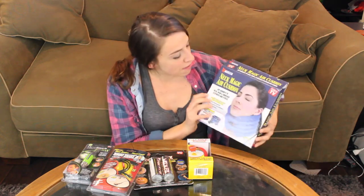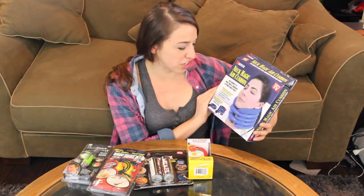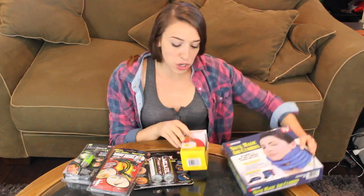First, I have this Neck Magic Air Cushion. Say goodbye to neck, head, and shoulder stiffness and stress. This one I saw and it was what made me want to do this video, because I really wanted to see what in the world this was like.